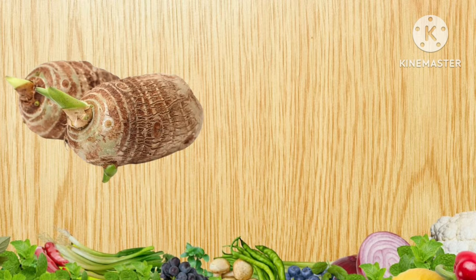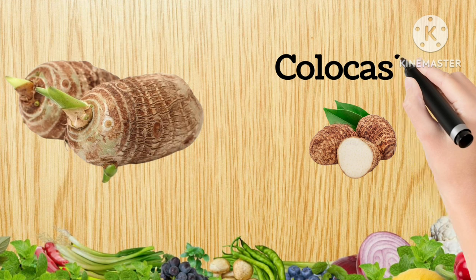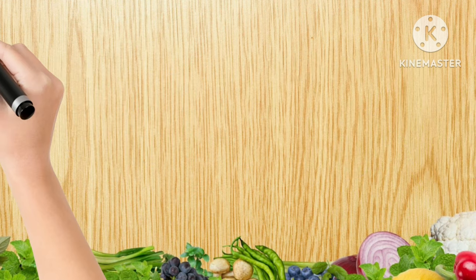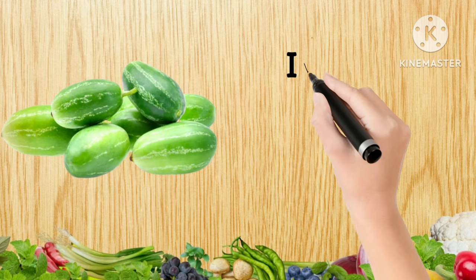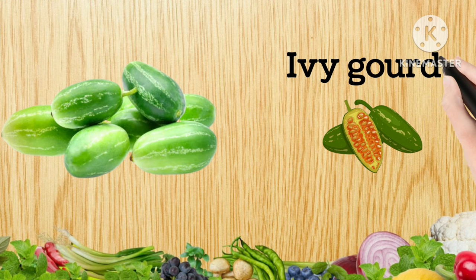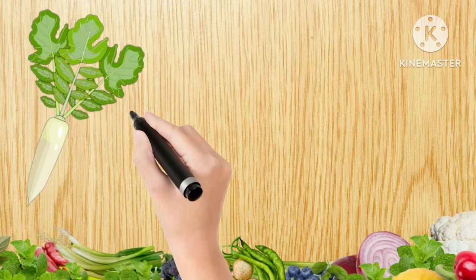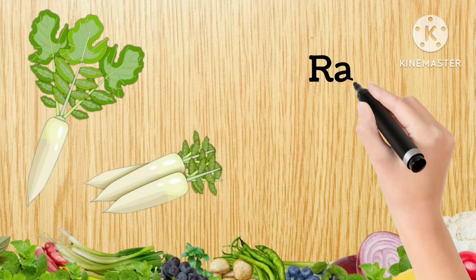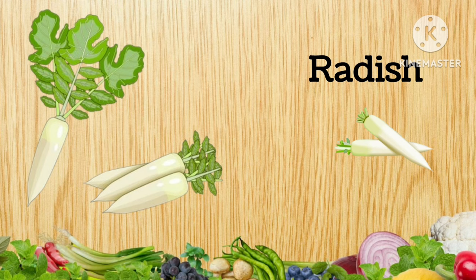Colocasia, C-O-L-O-C-A-S-I-A, Colocasia. Ivy Gourd, I-V-Y-G-O-U-R-D, Ivy Gourd. Radish, R-A-D-I-S-H, Radish.